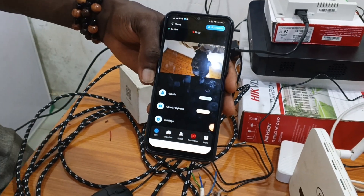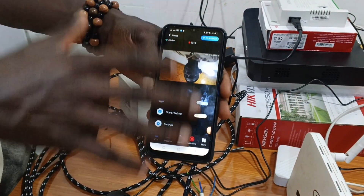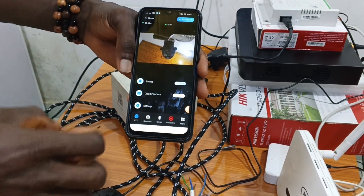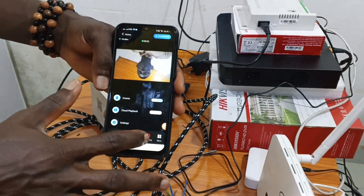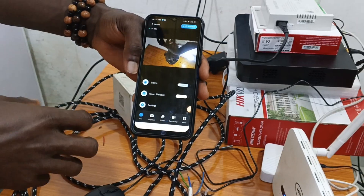We also have recording. You can only record while the camera is live — we inserted a memory card and have cloud storage on the phone. If you want to record a live event, click on record and everything happening in that location will be recorded.